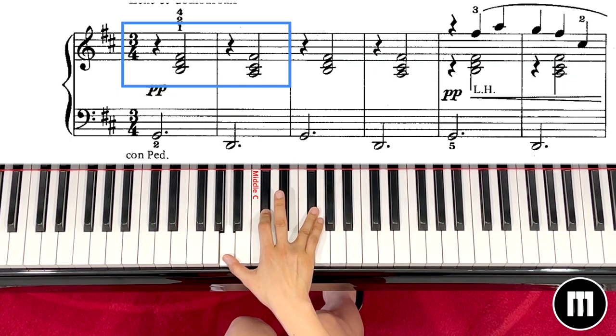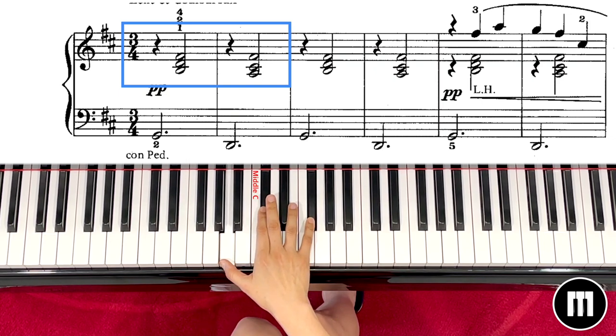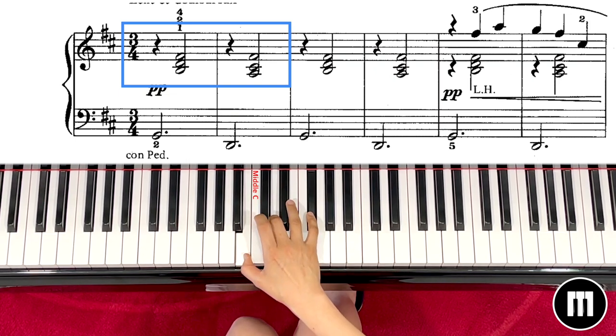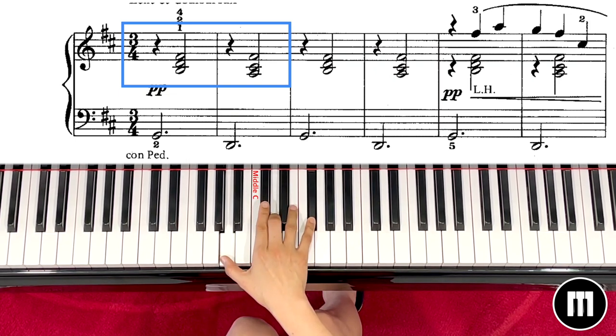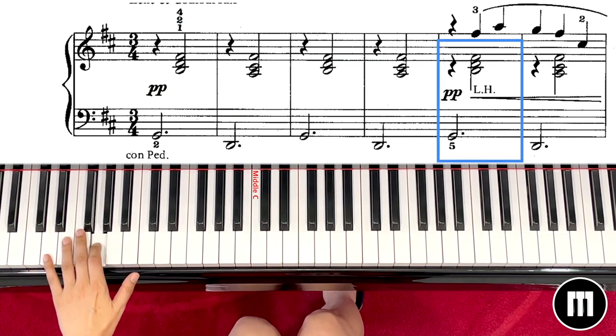Like this. So the pattern of the middle chord is first chord, then second chord. Remember, if you play with your right hand it will be B D F or A C sharp. The finger numbers will be 1 3 5 and 1 2 5.